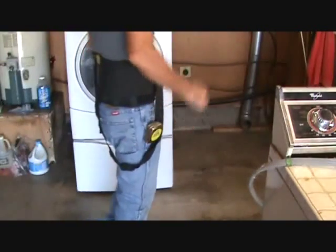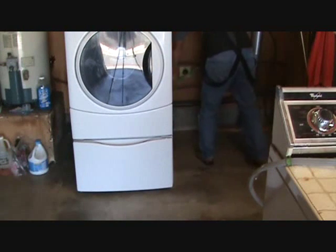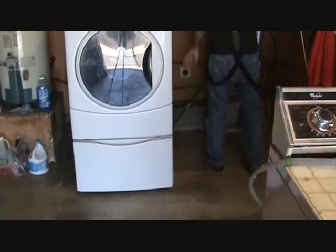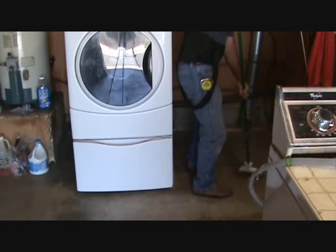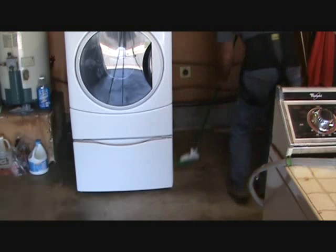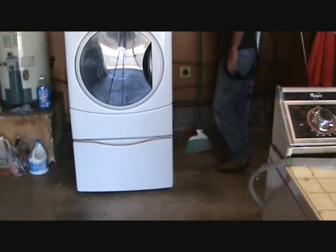Hey, since you've got the dryer pulled out, might as well pull out the washing machine a little bit, sweep back behind there, and get all the loose stuff that the dryer was pushing out of the back. It doesn't hurt to do just a little bit extra and get everything nice and clean — seems as though you've got enough room to do that now.